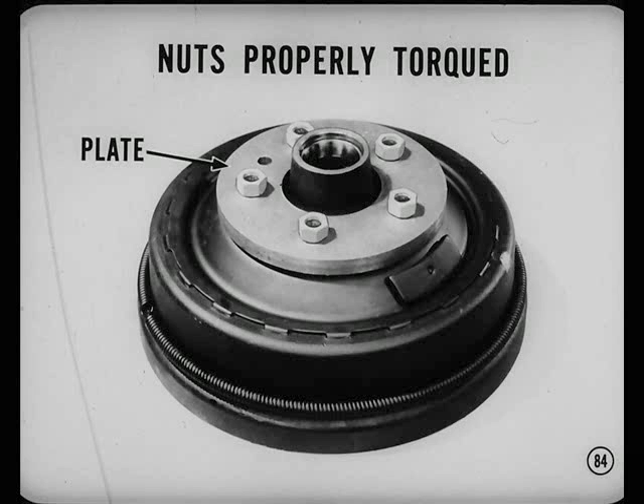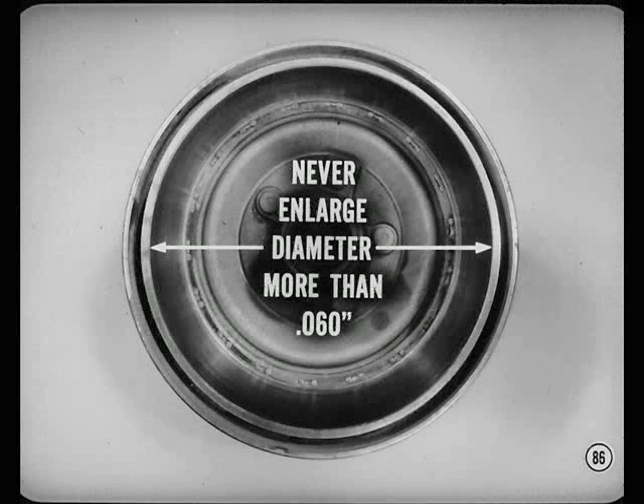The equipment has to be in good condition for accurate work. For example, a loose tool holder can allow the tool to bounce or follow existing irregularities. Never enlarge the drum more than 60 thousandths over standard drum diameter — that means never remove more than 30 thousandths of drum material.